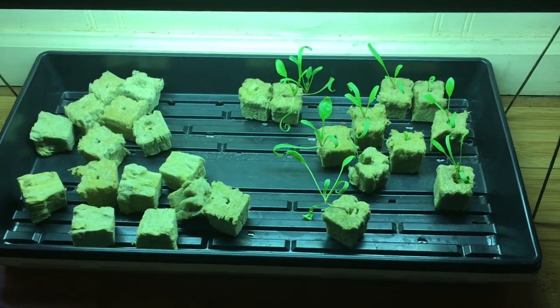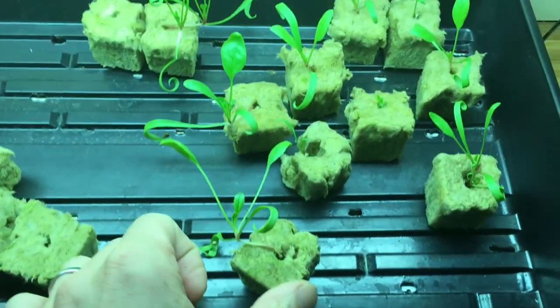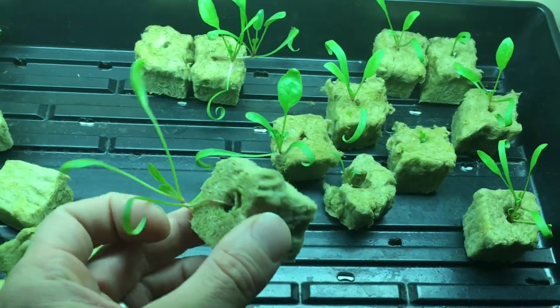Hey guys, so here's the update on the aquaponics and my seeds that I sprouted. These are all spinach seeds. I planted them on the 28th, so in two more days it'll be three weeks.